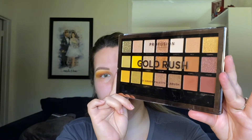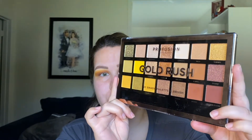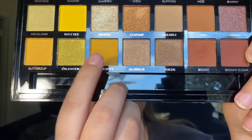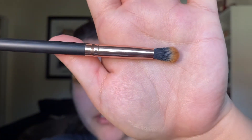I'm going to go into the Gold Rush palette from Profusion, starting with this shade down here — it's kind of like a mustard yellow called Serendipity. It's a really really nice shade, super pigmented. I'm just going to start blending that into the crease, using the Profusion brush that came in the palette — just a little fluffy brush.